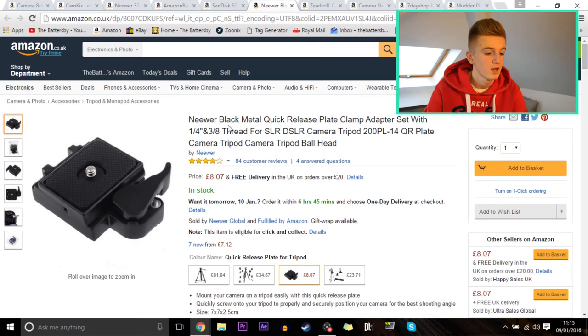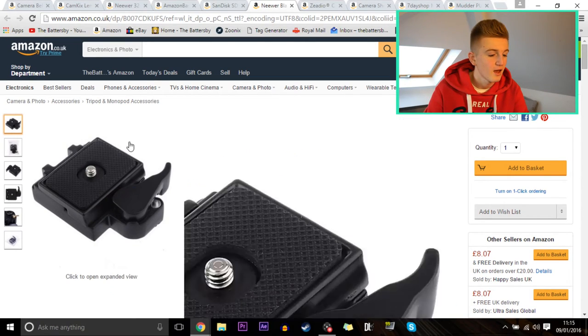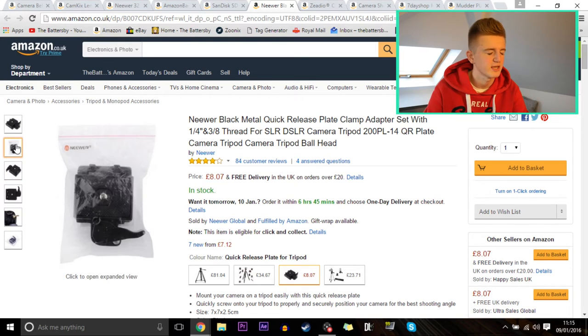Next up is a Neewer black metal quick release plate, which connects to most tripods so you can easily swap your camera on and off quickly. It's £8.07 — a weird price — comes with free delivery, and has four stars from 84 customers. Not bad.